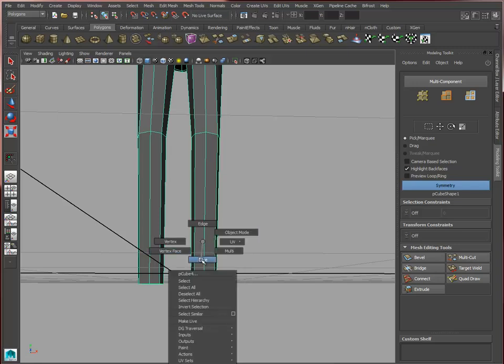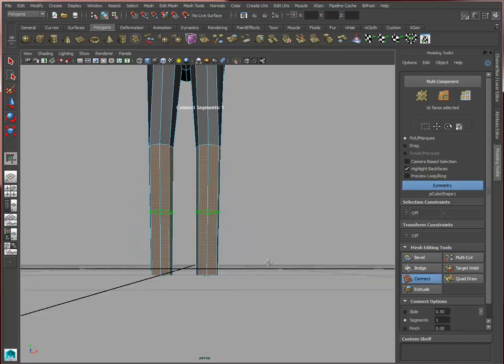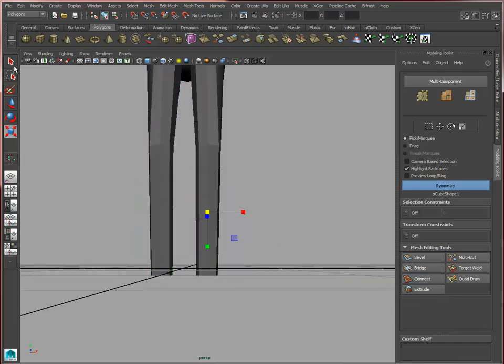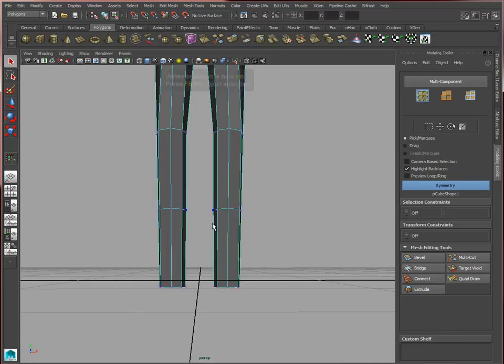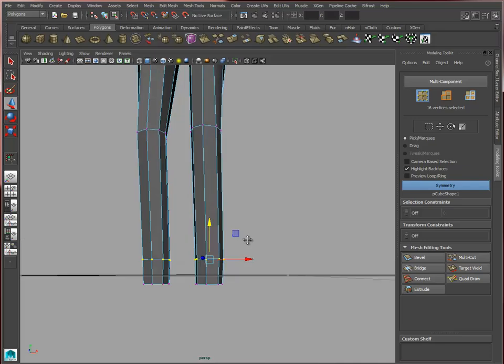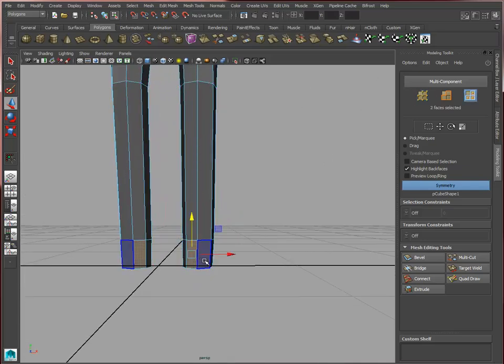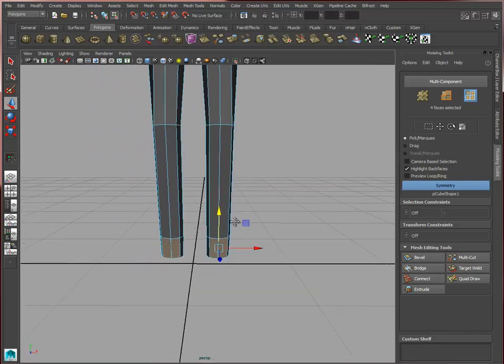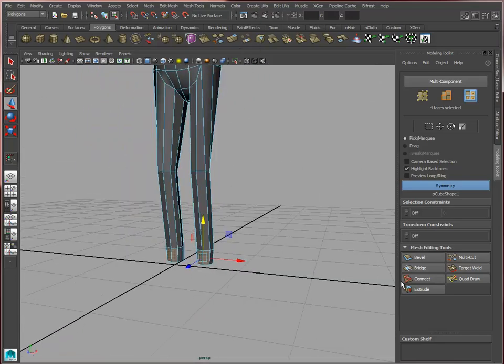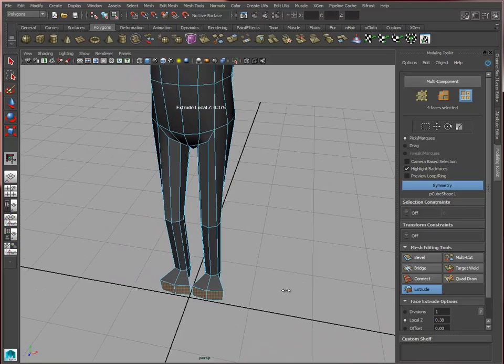At any point we're going to start adding some more subdivisions — you can use this connect tool. A couple of faces here are going to be used to generate the feet.